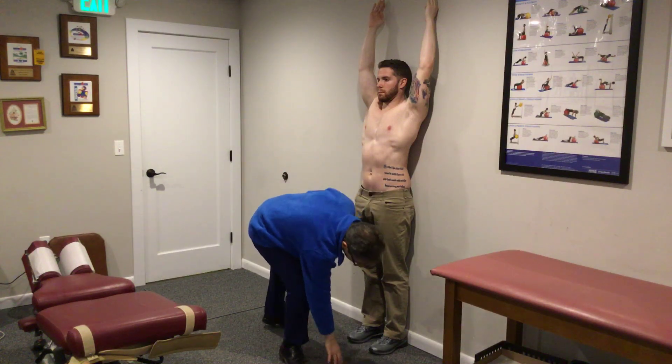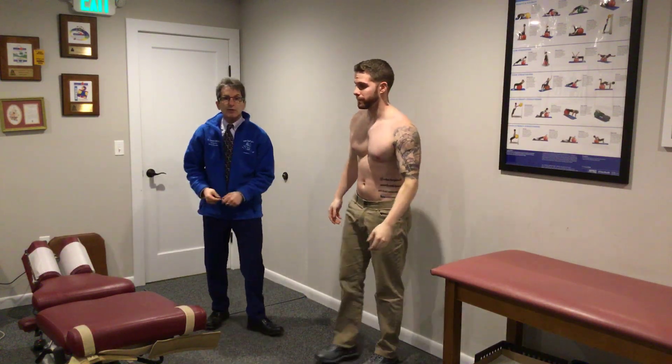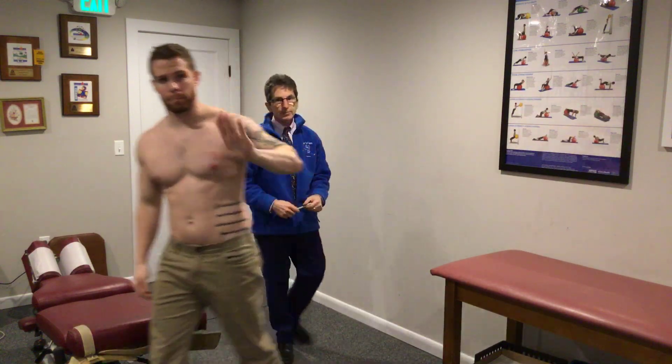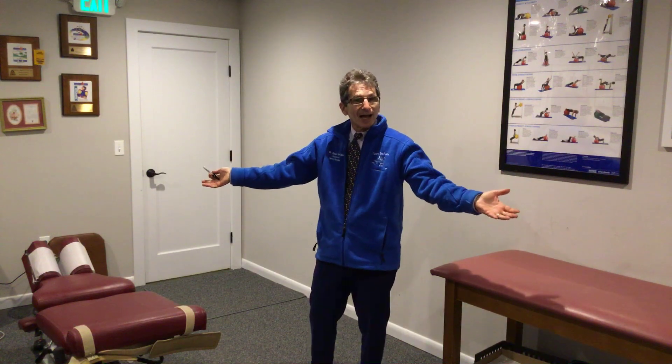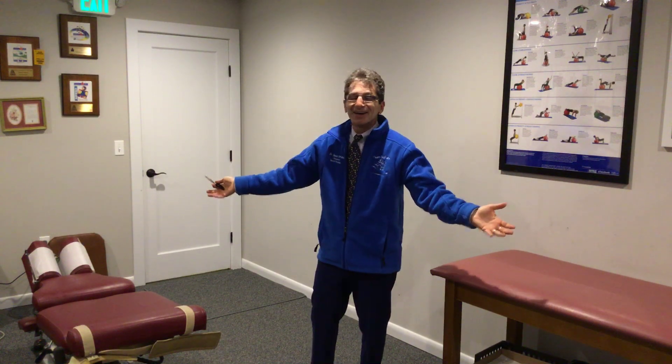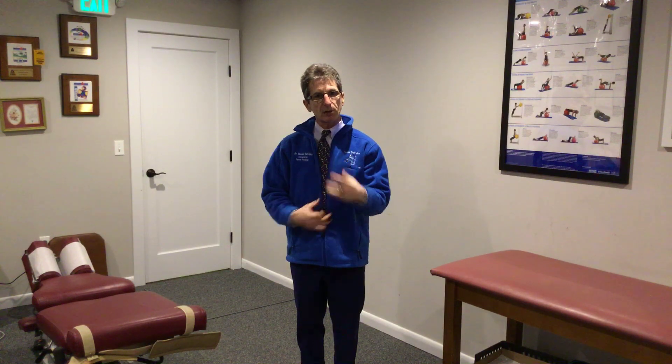Thanks, Mike. It's been a great day to talk about functional assessment and rehabilitation of the shoulder. It's all about keeping a good, strong, tall posture because that's the foundation for shoulder motion — that's scapular dyskinesis assessment. Stay tuned; we've got an orthopedic assessment of the shoulder also coming up. Have a great day.